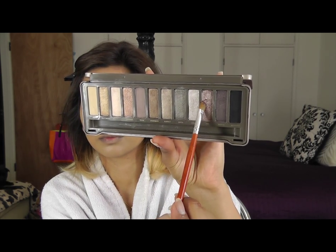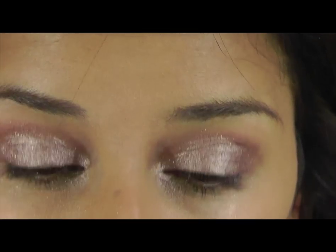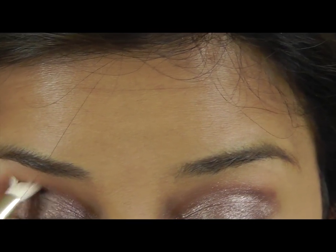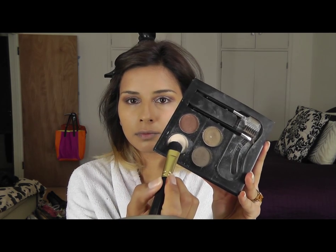Prime your eyelids. I'm then using YDK in Naked Palette 2 and just pushing that onto my eyelid. Then get some Buck and put that into your crease line and start to blend it out. Clean up under your eyes where the eyeshadow falls out. Get a white and put that on your brow bone and just blend that out.